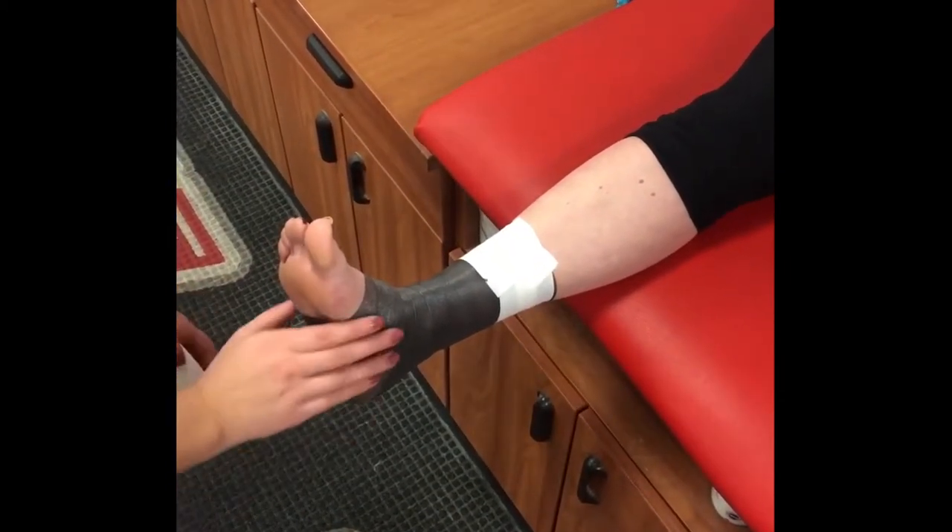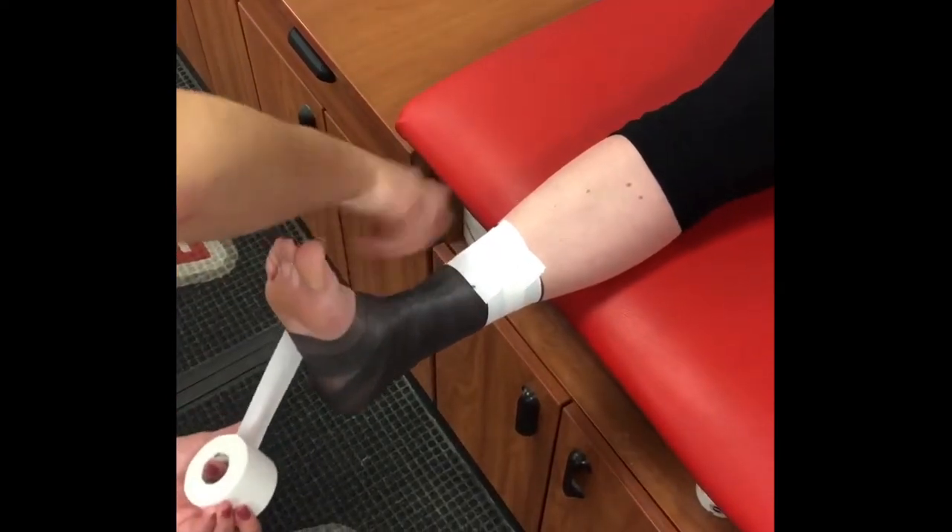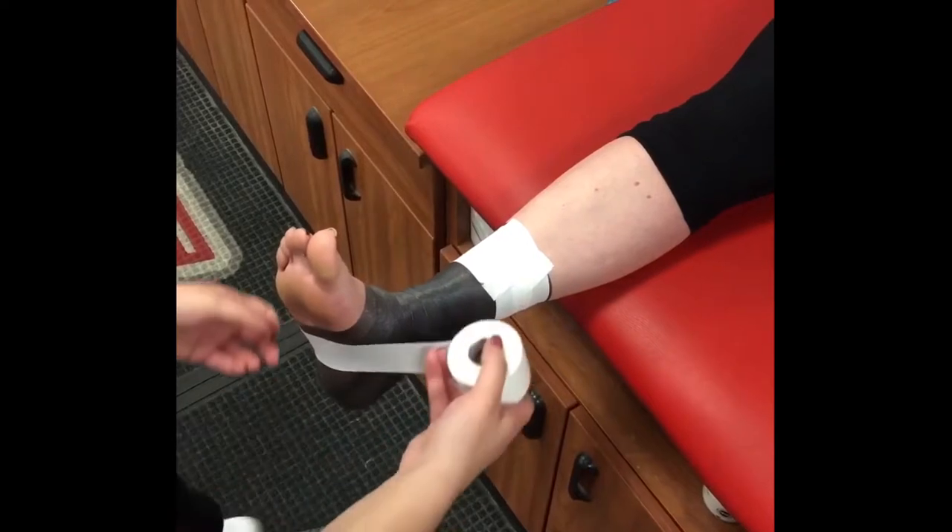For the lower anchor, find the base of the fifth metatarsal at the foot and begin directly over the area, wrapping through the arch of the foot and then over the top.